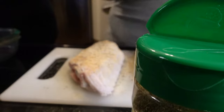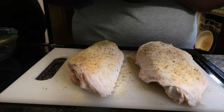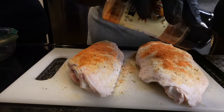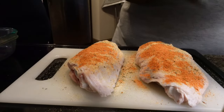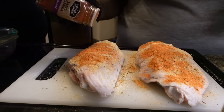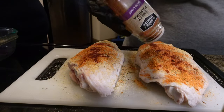We use another flavor — Everything But the Salt. We don't really use salt, we don't cook with salt, because it's bad for you. Especially if you got high blood pressure. And then I'm going to put a little bit of sweet paprika on here.